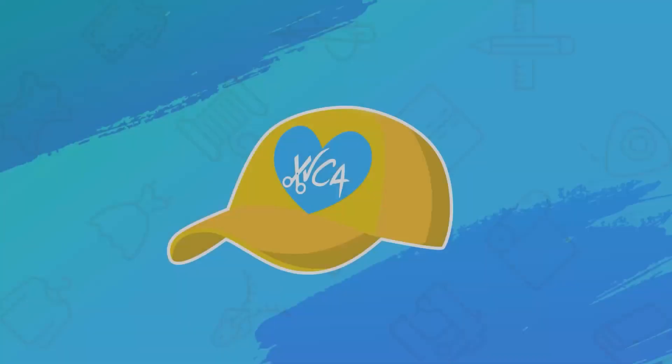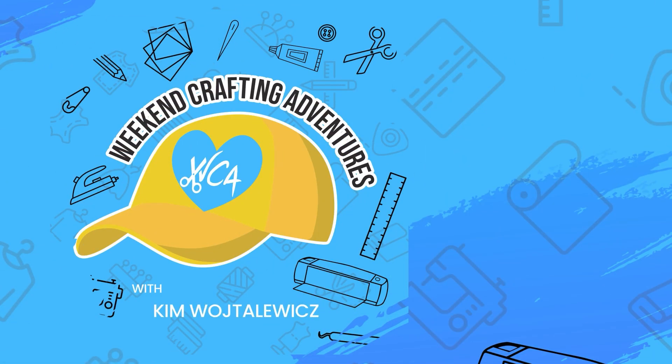Next time I might try cutting after the clay has baked in the oven and see if that makes a big difference. I hope this project inspires you to get your Cricut off the shelf, get crafty, and until our next adventure, take care. That's all for this episode of Weekend Crafting Adventures — now go get that Cricut machine off the shelf and get crafty.